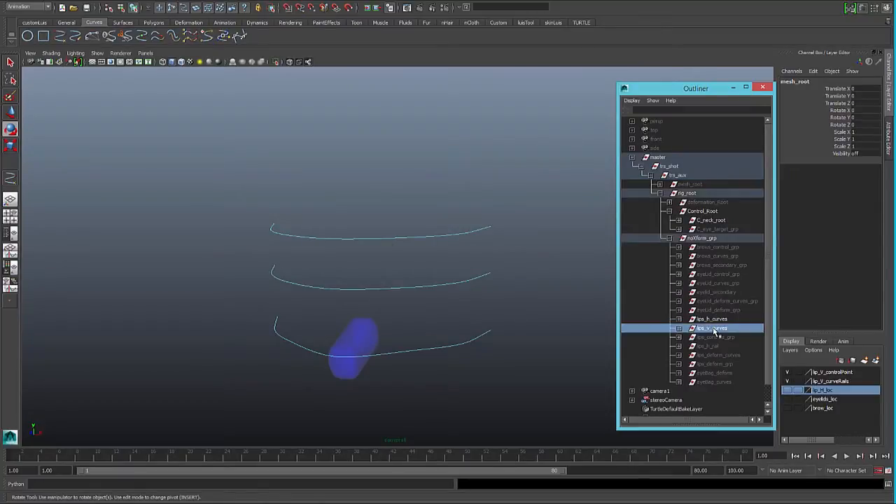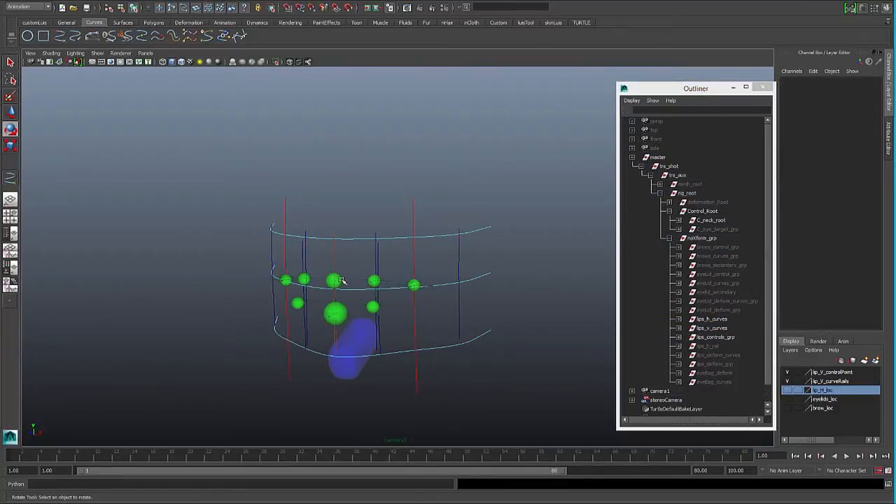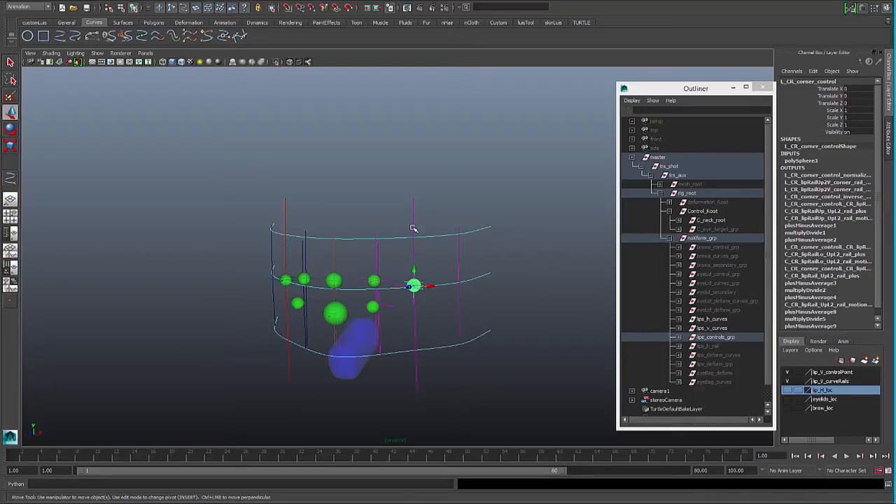For the vertical direction we have more curves. We will have all these controls: corners, upper lip, lower lip. When we move the corner, we will make the other curves to move in between the middle control and the corner control.